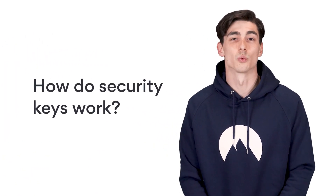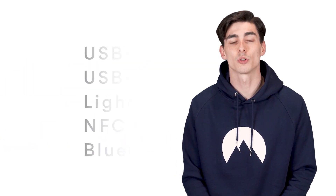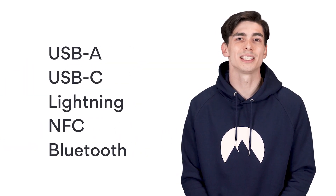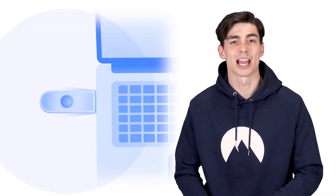How do security keys work? After you enter your password to log into your account, you'll be prompted for a second type of authentication. Most security keys connect to your device via physical ports like USB-A, USB-C, or Lightning, or wirelessly via NFC or Bluetooth. Once it connects, all you have to do is press a button on the key itself. The key will be prompted with a challenge that it cryptographically signs, giving you access to the account.